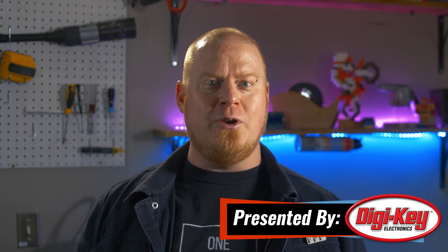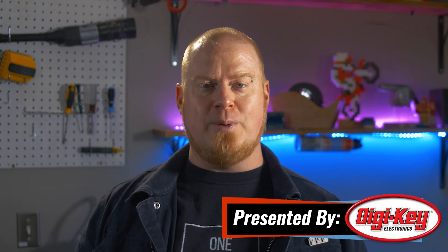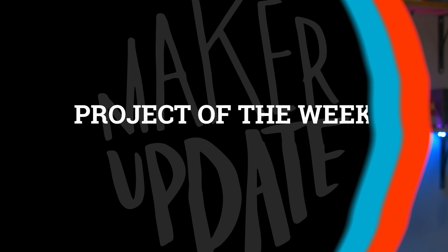Hello and welcome back to Maker Update. I hope you've been doing great. It's been a few weeks since I last presented this show and I miss you guys, but it gave me a chance to catch up on a few projects and I finally got to take the machine tools class at my Makerspace. Cutting out a part on the metal lathe is just as satisfying as it looks in the YouTube videos. I've got a ton of great projects to share with you, so let's check out the project of the week.